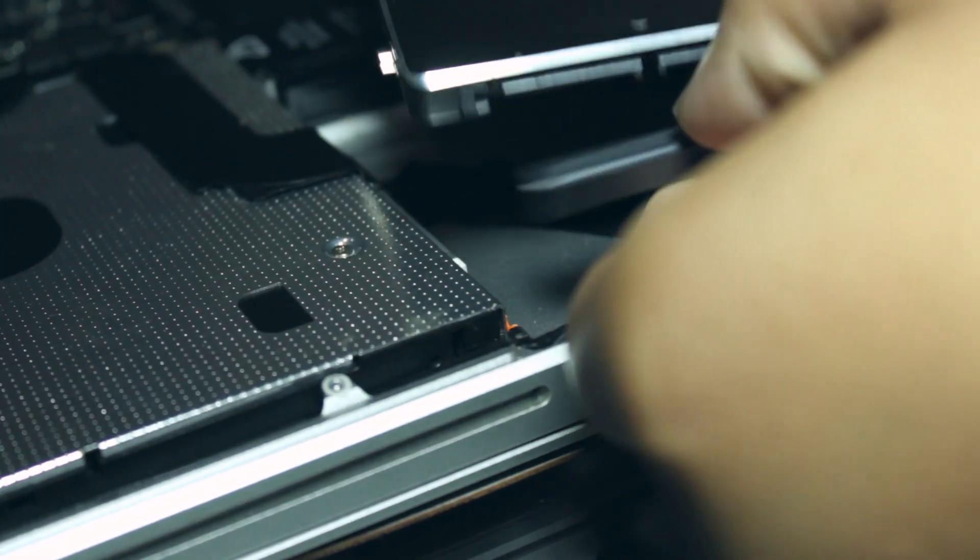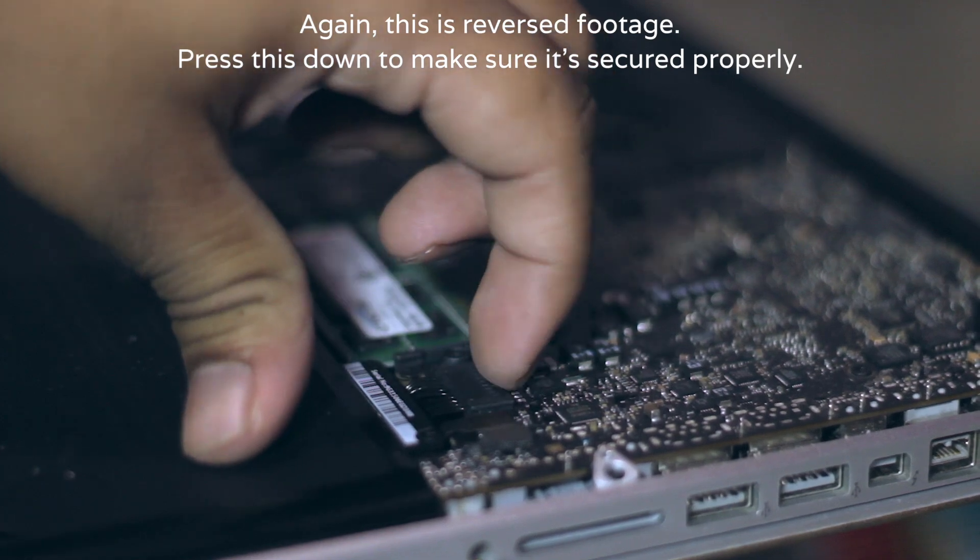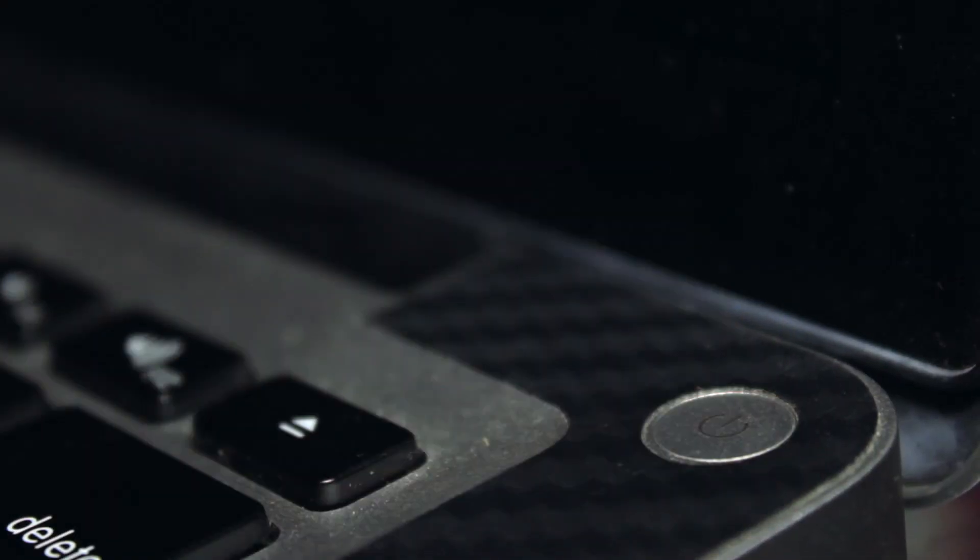Now drop your hard drive or SSD back in, screw down the brace, reconnect your battery, and close everything back up. This might be a good time to put maybe two or three screws in the back and turn the laptop on to make sure everything is working properly before screwing everything in. Once everything is good, boot up like normal and you're good to go.